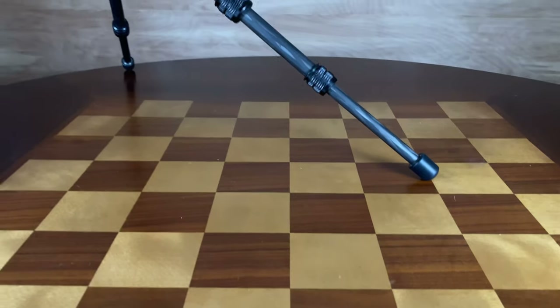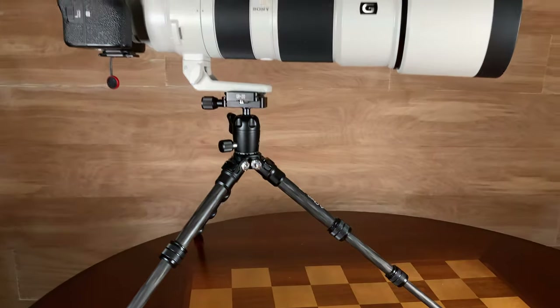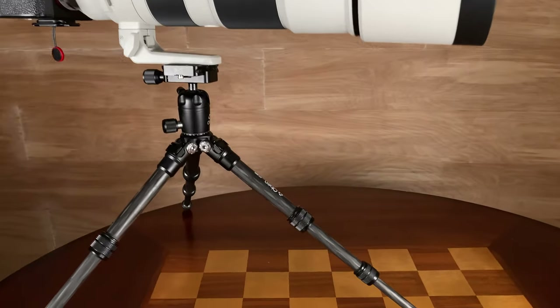To give you a few quick specs on the tripod itself: maximum payload is 11 pounds, which is enough to support most camera and lens combinations outside of the truly extreme. As you saw with the Sony Alpha One and the 200 to 600mm G lens — not a small combination — I was obviously nowhere near stressing the payload limits.